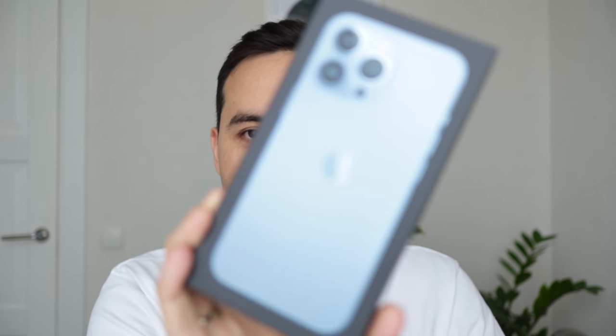Hi, it's Elder. In this video I want to share my first impressions and camera test of the iPhone 13 Pro.